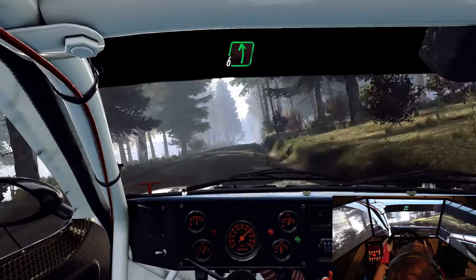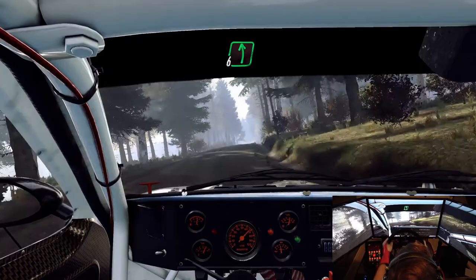5 left, left, over crest, 50. 5 left, left, over crest, 50. 4 right, tightens, over dip, 150. 5 left, over finish.